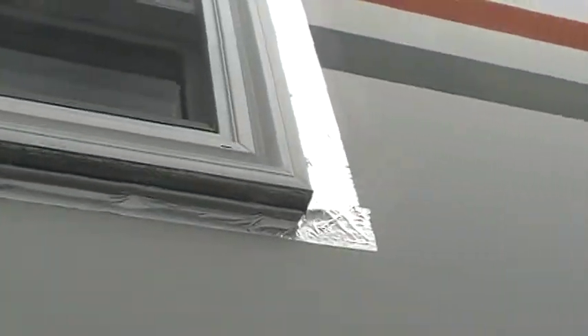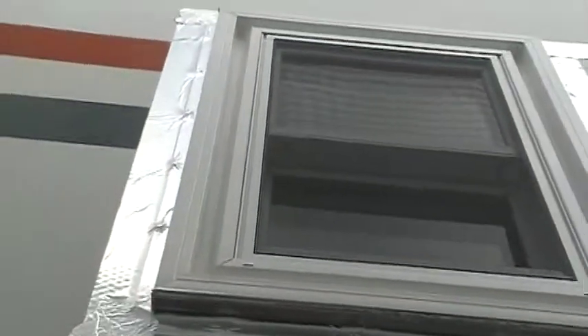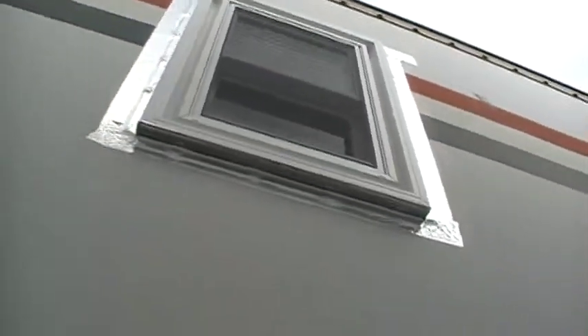Did the same thing on this side, and I will be doing a piece of flashing across the top as well to divert most of the rain. I'll take you inside now, guys.